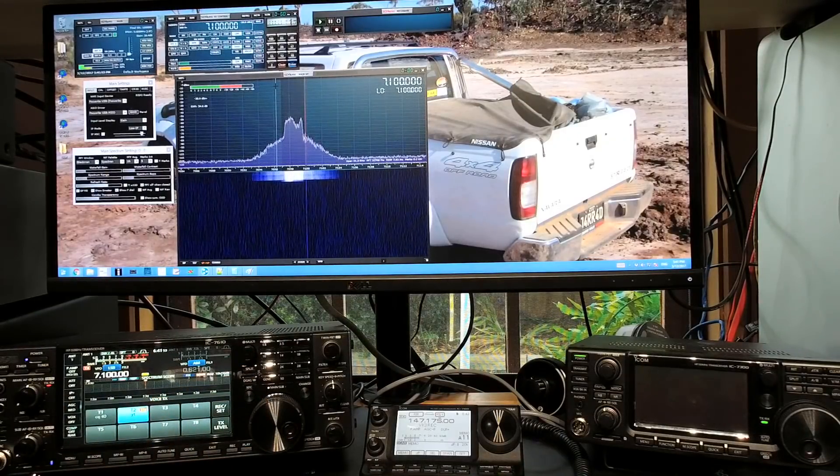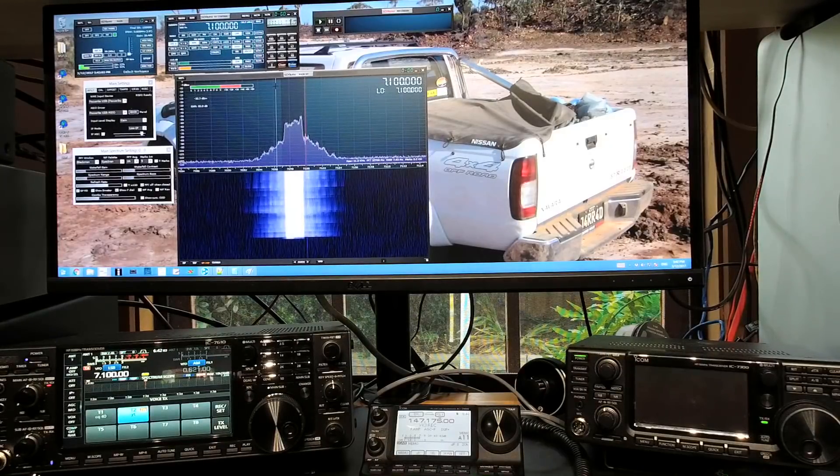Hey everyone, this is Jared, Victor Kilo 3 Bravo Lima. Just want to say thank you to everyone who's watched and shared the videos and subscribed to the channel. It's been a real pleasure to bring you the content, and I've really enjoyed myself. Today I'm just doing a quick overview of the IC7610 transmitter performance. We're using an SDR Play 2 as the sampler, a Bird 8201 as the dummy load, and yeah, that's basically it. Thanks for watching — please subscribe, it gives me a kick every time. I love the comments. VK3BL out.